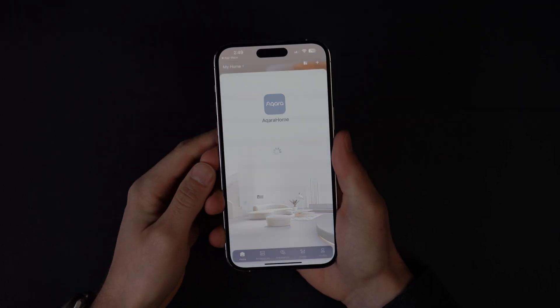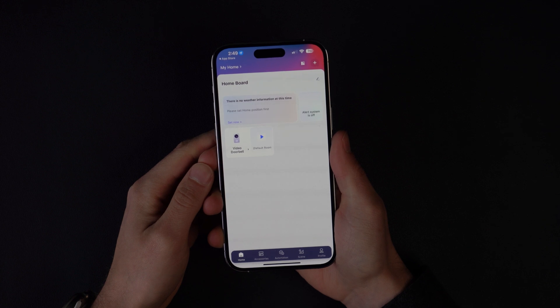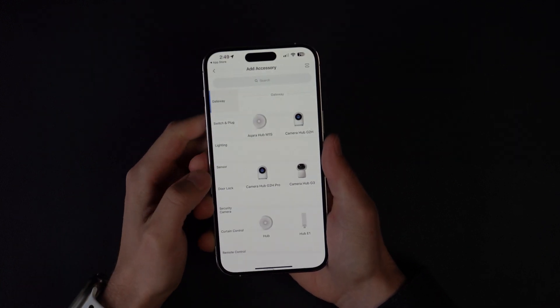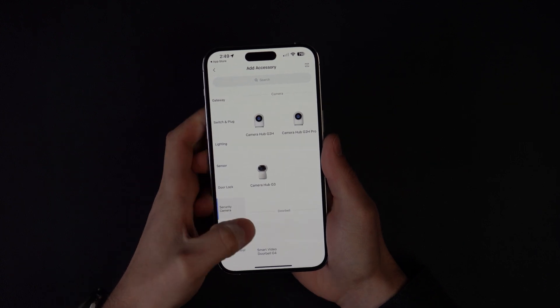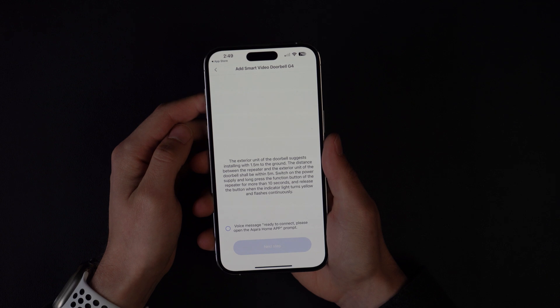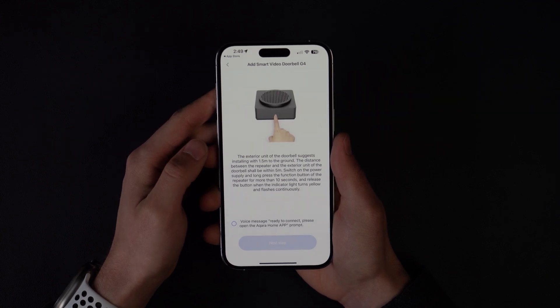First, download the Acara app from the app store. Then once you've signed into the app, click the plus button at the top to add an accessory. Next, go to the security camera tab and select the smart video doorbell G4. Follow the pairing steps it shows and hold the pairing button on the chime, then follow the steps to link the doorbell to the app.